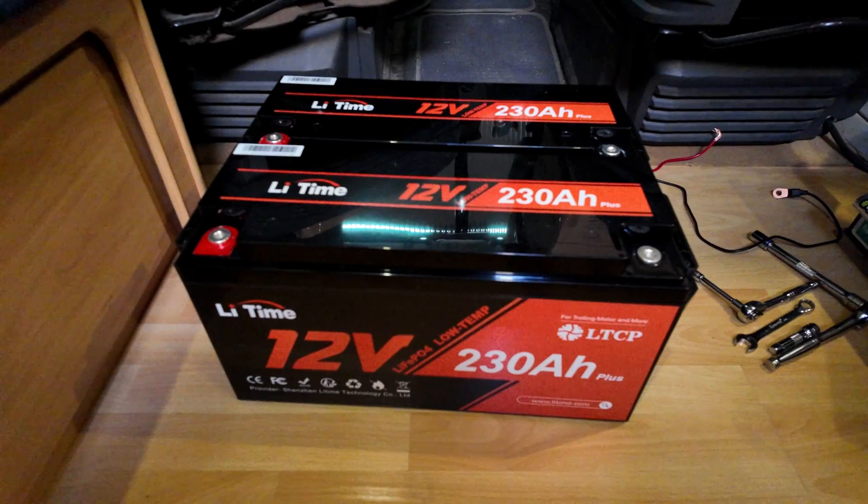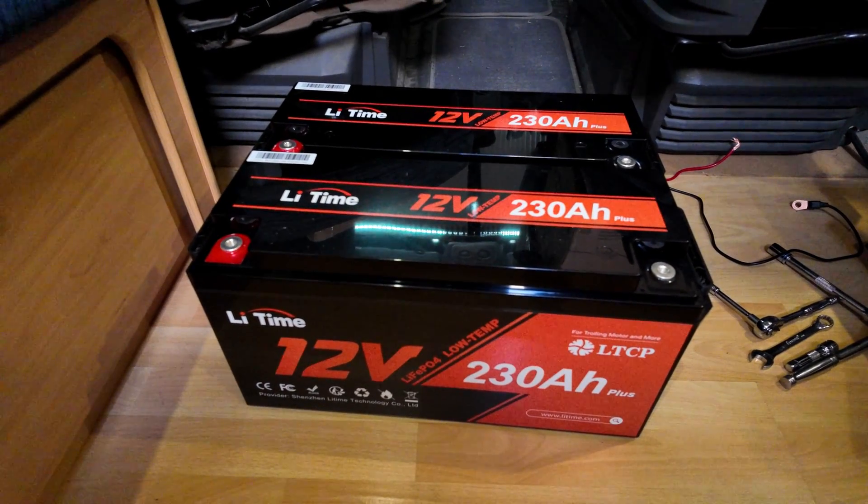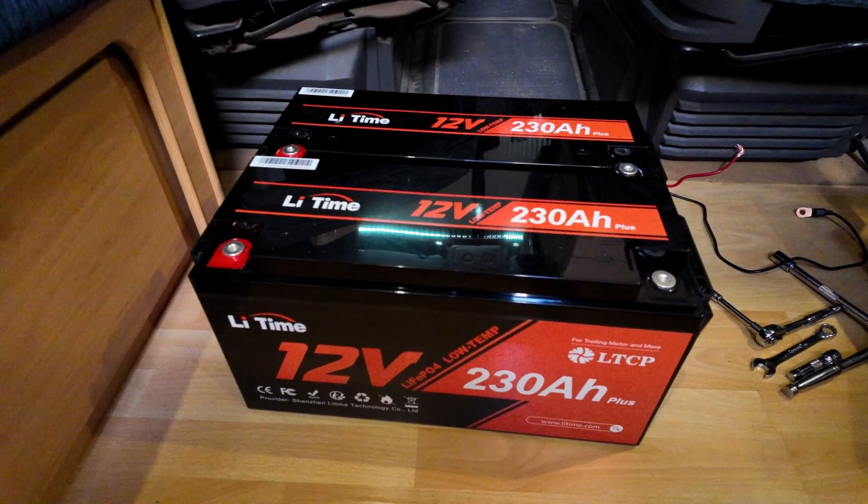After sitting wired together for about 16 hours, they're both sitting on about 13.5 volts. So I'm going to go ahead and get them installed.